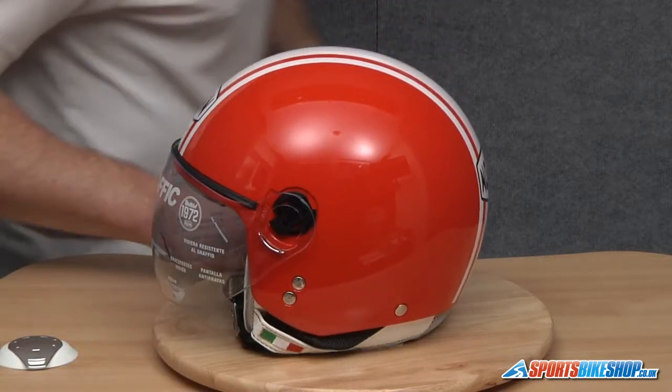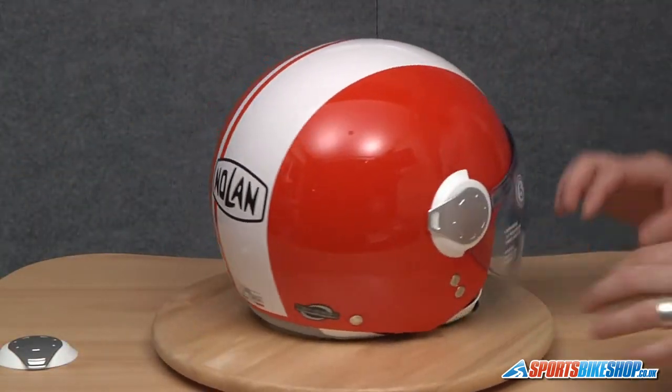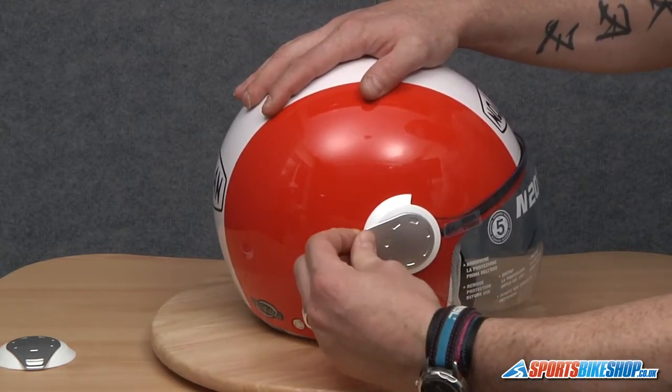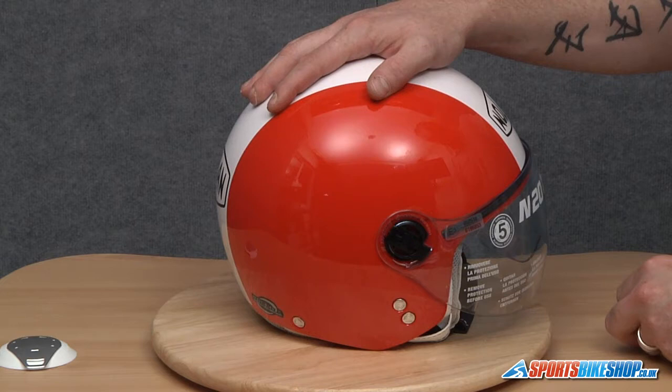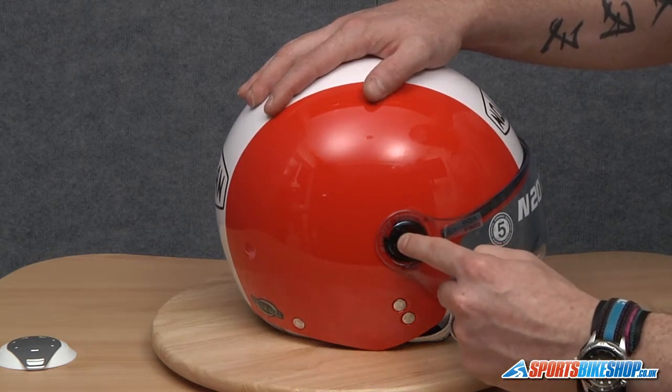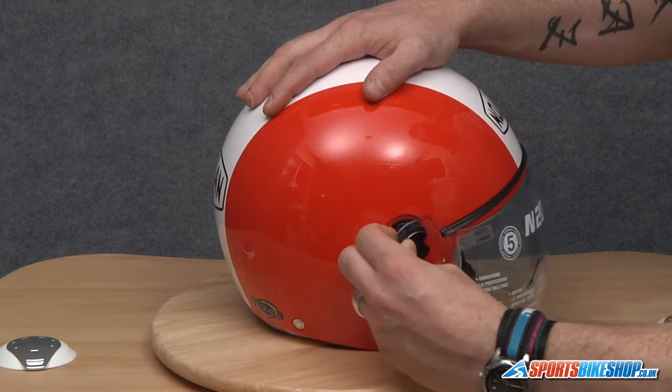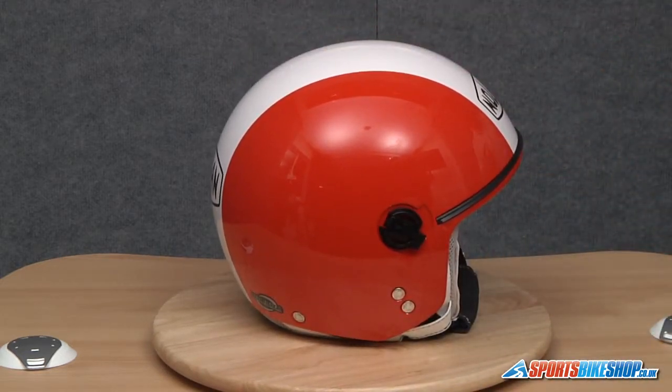There we go, that's that side done. We'll do exactly the same on this side — again just holding the helmet still, take hold of the tab and remove the cover first of all, slide the little slider down, take hold of the back of the visor like so, and just slide it downwards and that's the visor off.